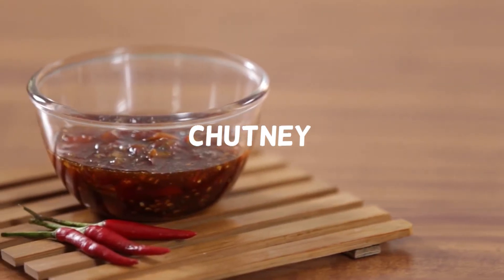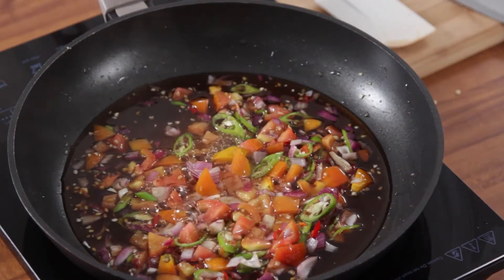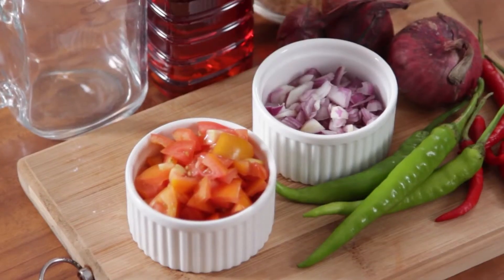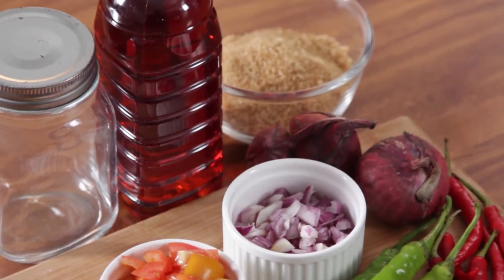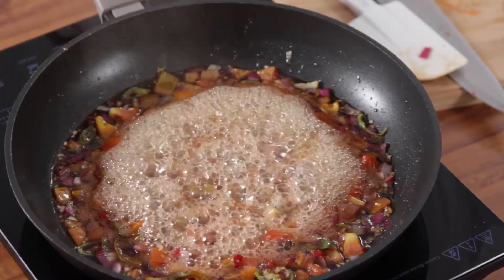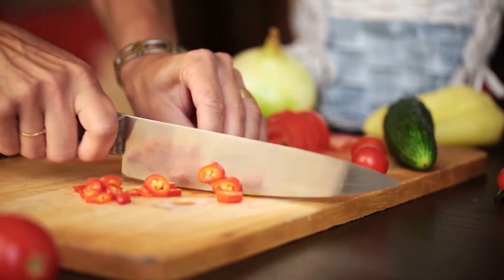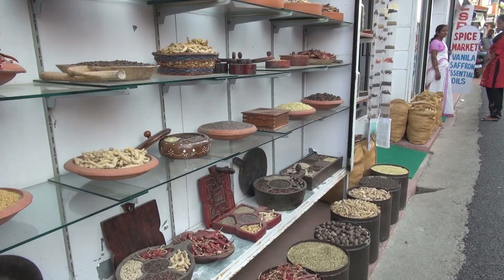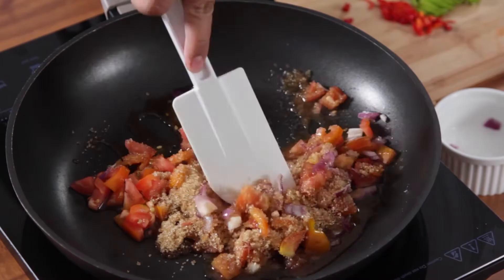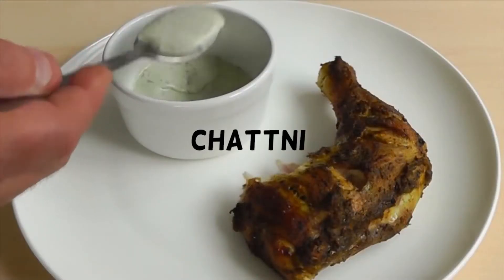Chutney is a South Asian type of condiment made from a variable mixture of spices, vegetables, and fruit. The ingredients and type of preparation vary from region to region, each having their own distinct flavor. The first chutney dates to about 500 BC, where simple spice preserves, very similar to pickled foods, were made from spices and fruits. The word itself is derived from the Hindi term chutney, which means to lick.